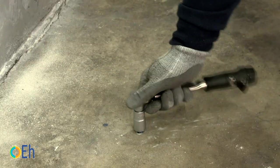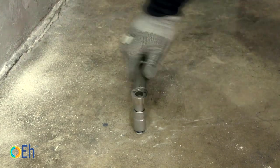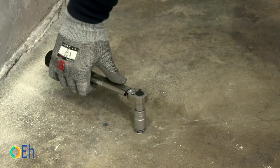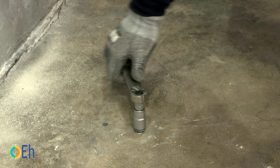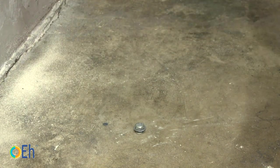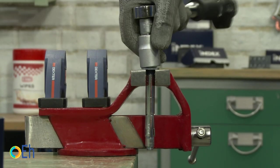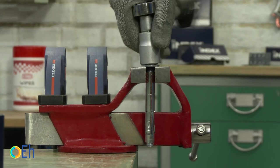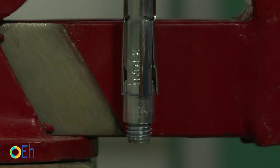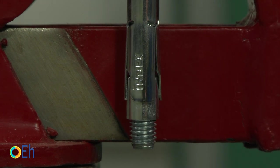To show you better how it works, we are now going to tighten it with the torque wrench. As we tighten, the interior of the fastener expands. The maximum pressure we must use is precisely what the torque wrench will indicate with a click. What happens inside the concrete is: when I turn the screw, I pull up on the cone and this opens the sleeve. The maximum force I can exert is the torque — at that point, maximum expansion is achieved and it is impossible to continue tightening further.